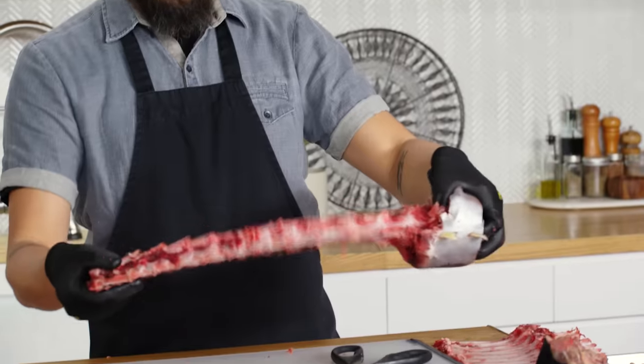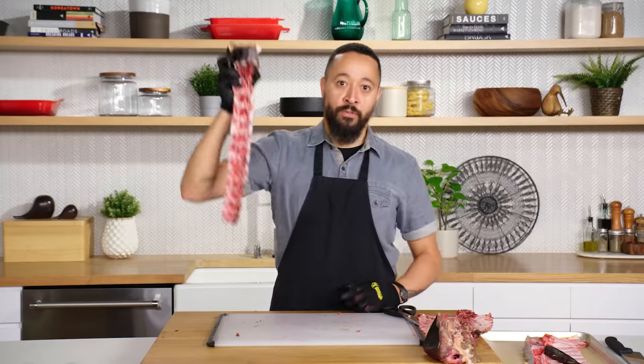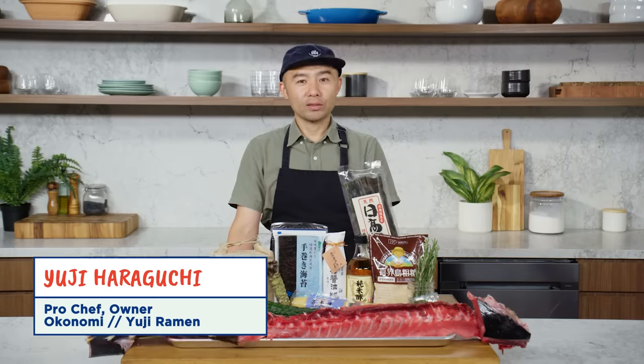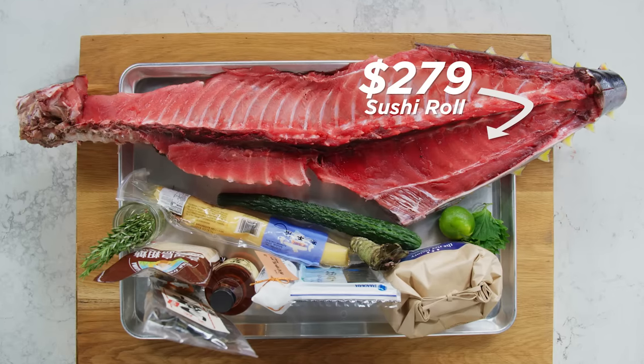And now... oh lord. This is like Mortal Kombat. Fatality. Hi, I'm Yuji. I'm a professional chef. And these are my $279 sushi roll ingredients.